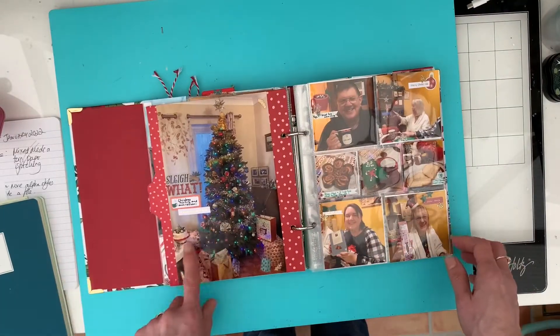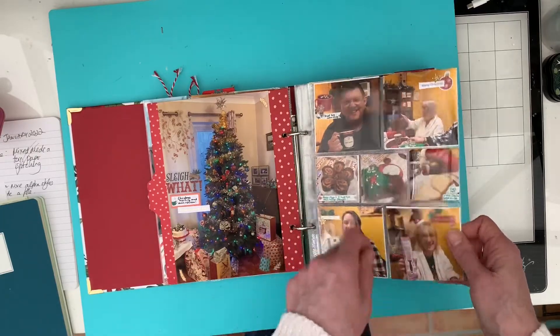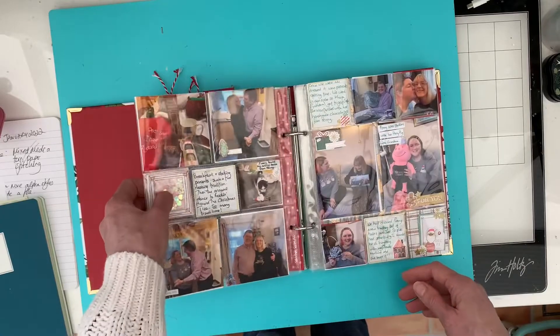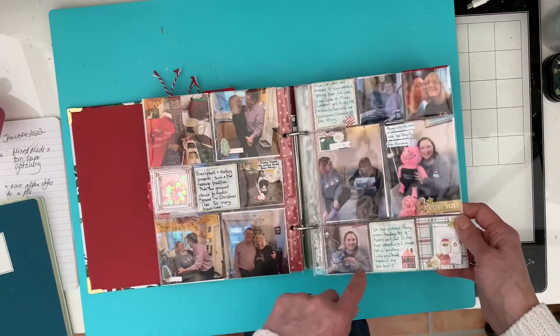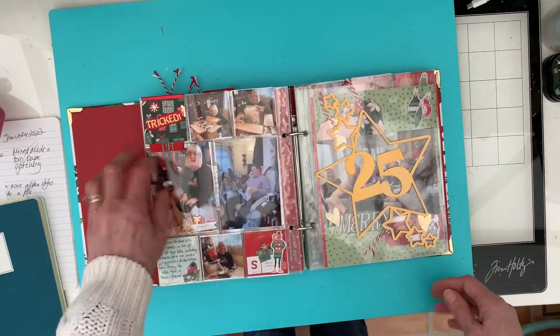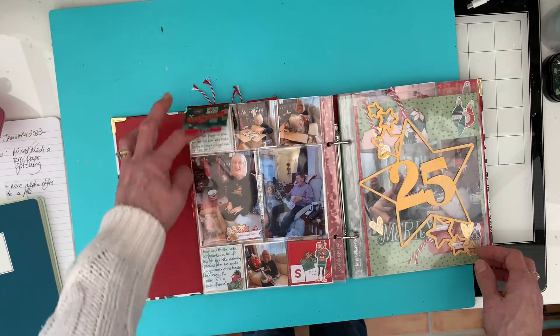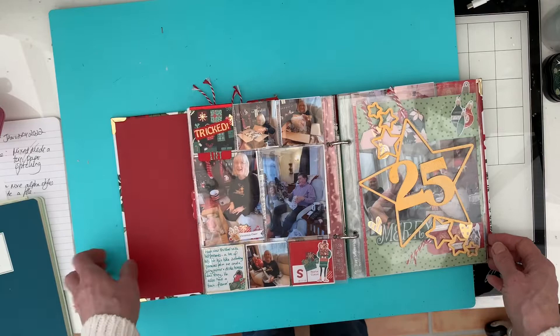Our Christmas tree on Christmas morning, and then a page protector with lots of photos on. A little shaker card there and some journaling, and then a bit more journaling for Christmas - that was all Christmas morning. And then here I've just done a little lift-up pocket bit, documenting how my husband tricked me with my present.